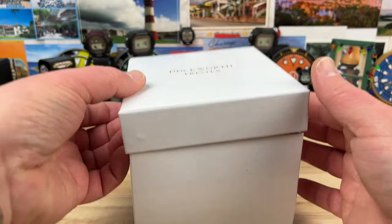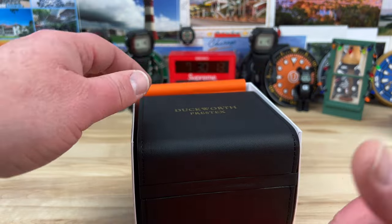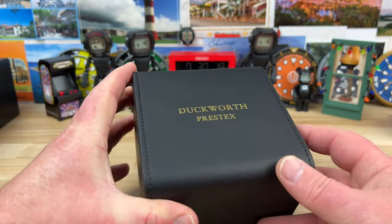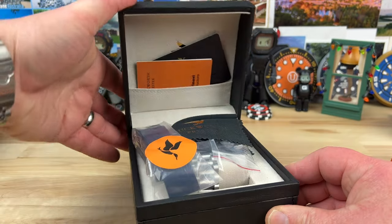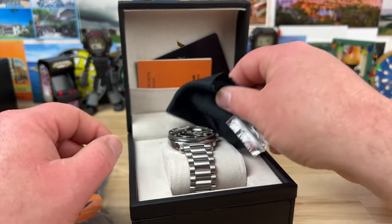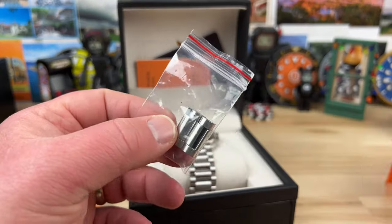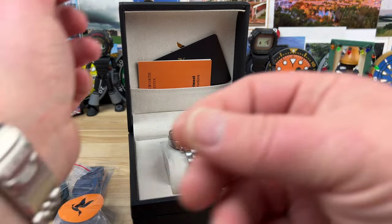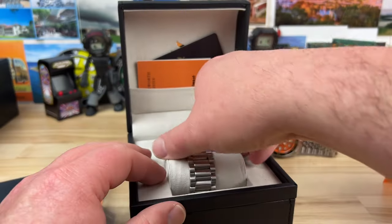Here we go — it's nicely wrapped with orange Duckworth rice paper-looking stuff, and then we have the box. Well constructed, I don't see any floppy bits. We have an extra strap included — thank you very much Neil — and we have a microfiber cloth, always nice to have. In the note he said he even removed a few links, so it should fit my wrist.